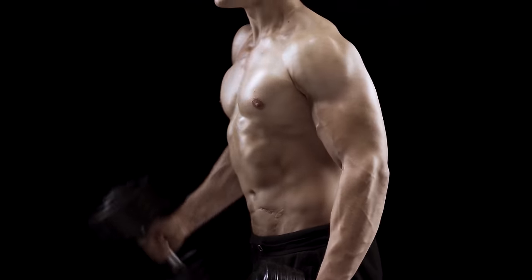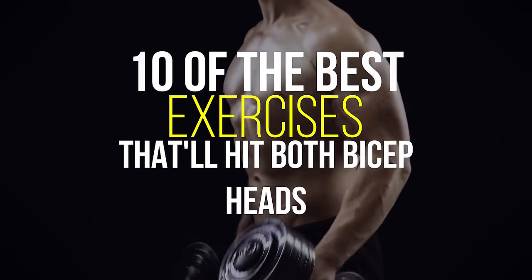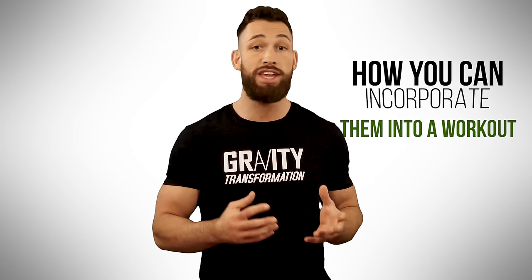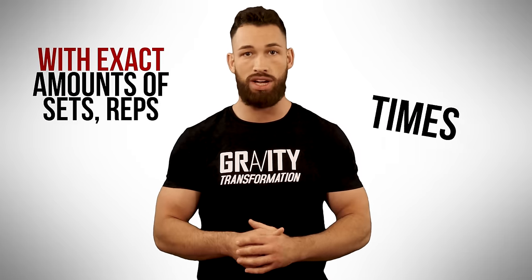So today I want to give you 10 of the best exercises that'll hit both bicep heads and make them bigger, wider, and thicker. After going through these exercises, I'll also give you guys some tips on how you can incorporate them into a workout or even multiple workouts with exact amounts of sets, reps, and rest times.